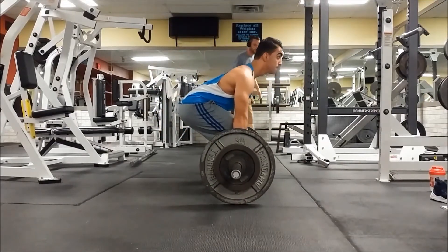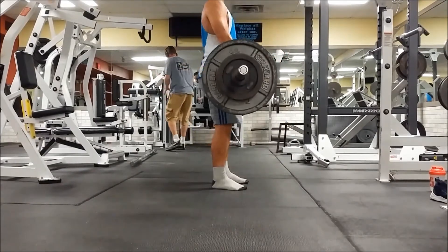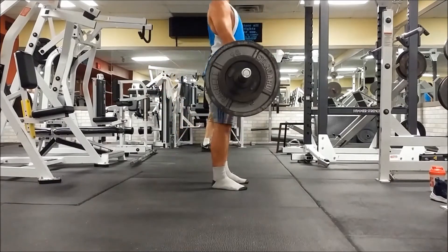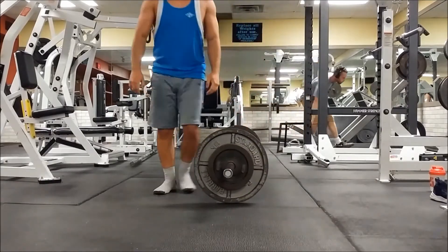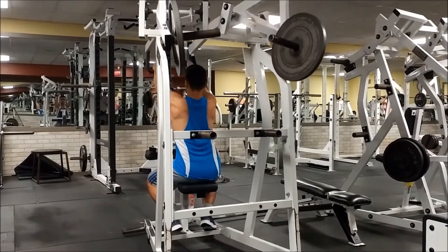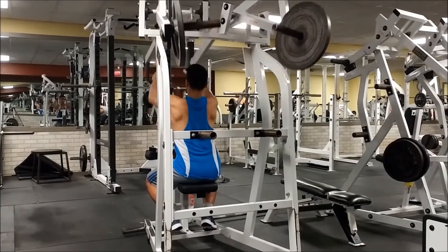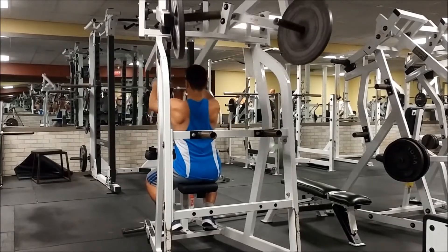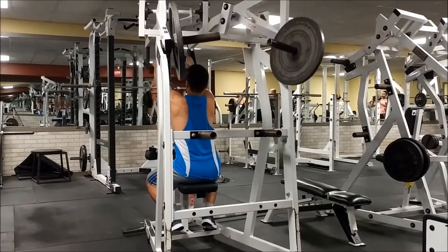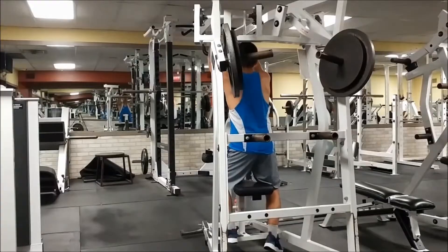I'm gonna be doing three sets of five. I'm really excited to start recording at this gym because they have so much more equipment. For example, as you can see I'm using the hammer strength machine and we don't have that machine at our gym. Being at this gym really helps me with my videos because I can record different machines and it won't get repetitive.